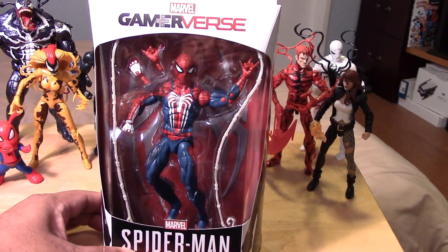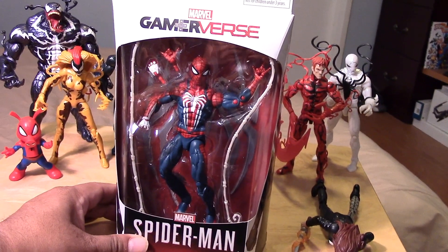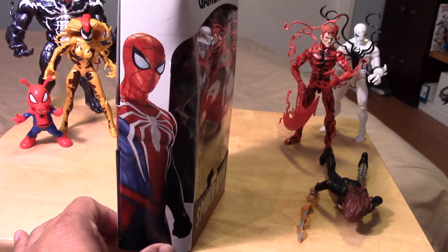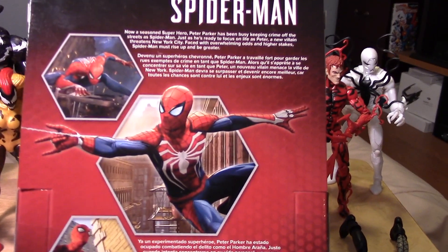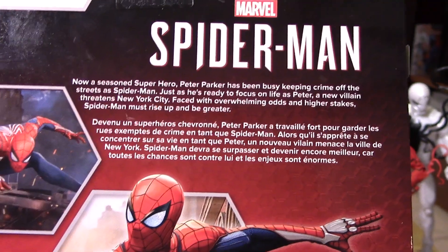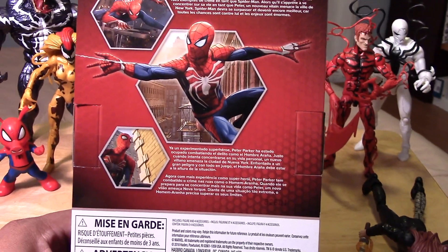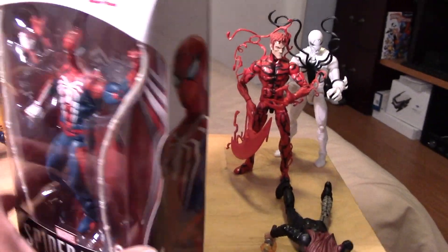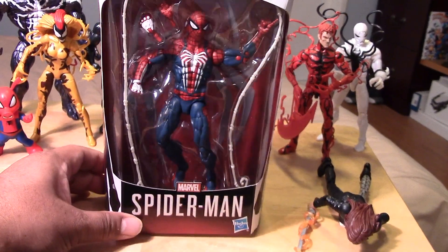But in the meantime, since we're still dealing with the Marvel Spider-Man universe — there goes Typhoid Mary — we'll go ahead and take a look at this Gamer vs. Spider-Man. Here he is in package, looking really cool. Side of the package with some awesome artwork of Spider-Man. The back of the package showing some artwork from the game. The other side of the box. Pretty much standard Marvel Legends packaging as of recent date.